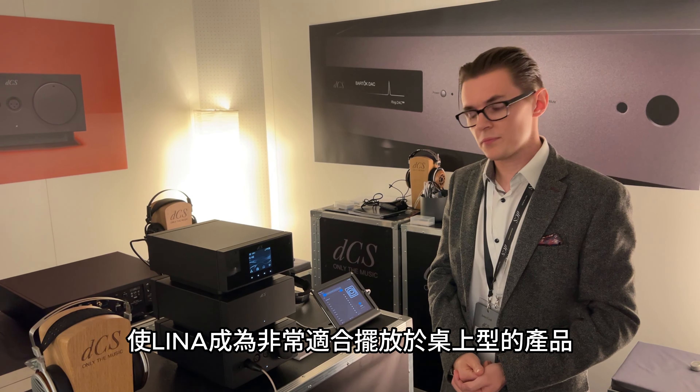The Lina headphone amplifier is the first all-analog product that dCS have made. Compared to the Bartok headphone DAC's output stage, this is a much more powerful amplifier. A key design priority was ensuring it could drive difficult planar magnetic headphones — very insensitive headphones — to a very high level. We can drive the HiFiMan Susvara, for example, to 120 decibels completely cleanly. The topology is what some would call a super class AB or class AA design: a low-bias amplifier with a feedback system and DC servo to correct errors at the zero-crossing points, giving us class A behavior and linearity while remaining efficient enough to produce the output power needed for difficult planar magnetic headphones.